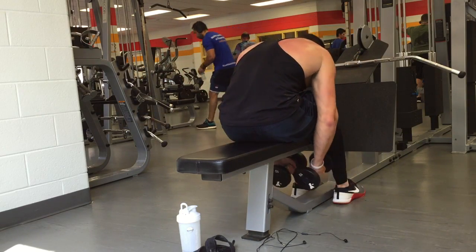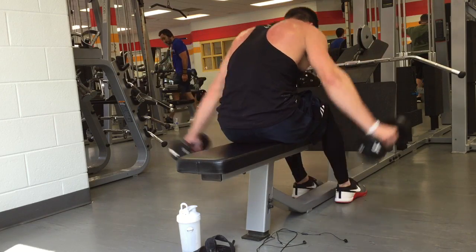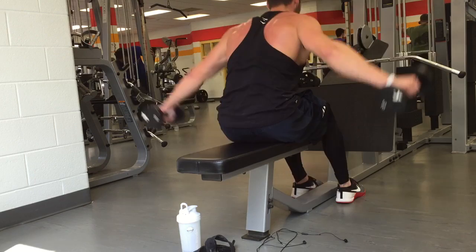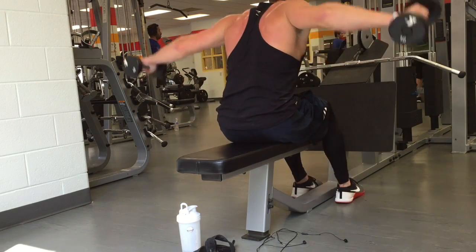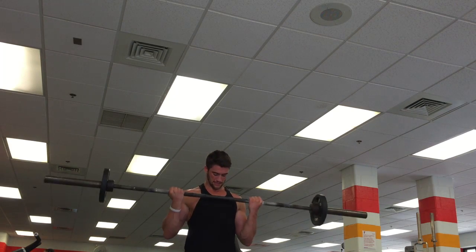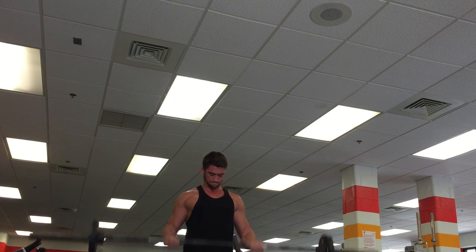The biggest thing with rear delt flies is really trying to squeeze at the top — focusing on the contraction. I didn't focus too much on time under tension today because this wasn't a hypertrophy day — this was more of a strength-building session.